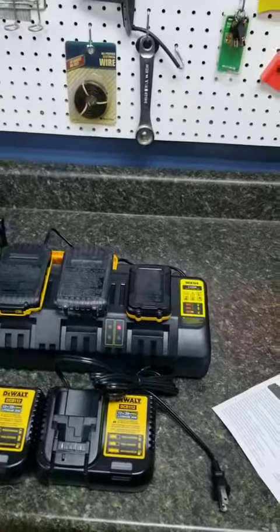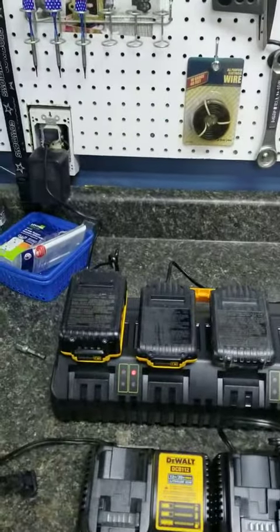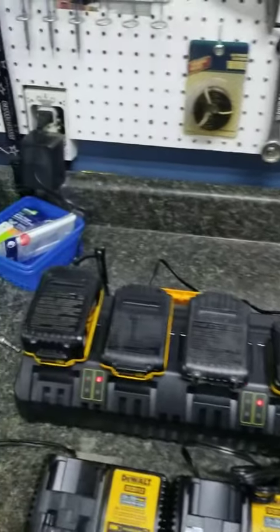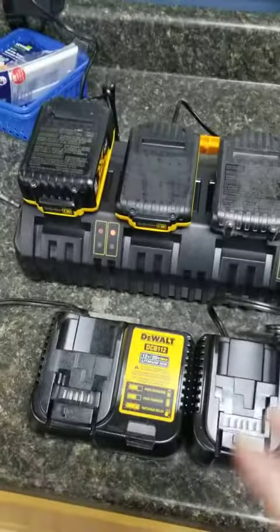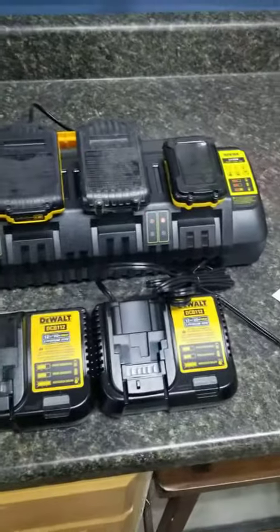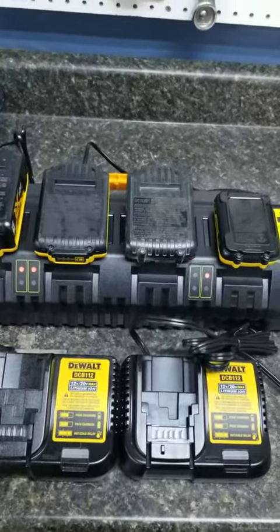Hey guys, I want to share with you this battery charger for your DeWalt batteries. As you can see, I'm charging four different batteries simultaneously plugged into one outlet. So if you're using these chargers, you're going to need four different outlets to charge them, four different chargers — kind of a pain. This makes it a lot more convenient.